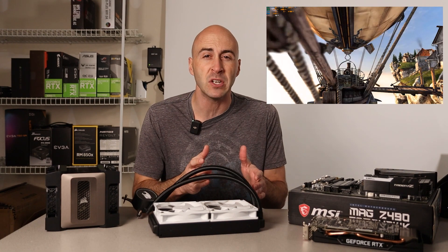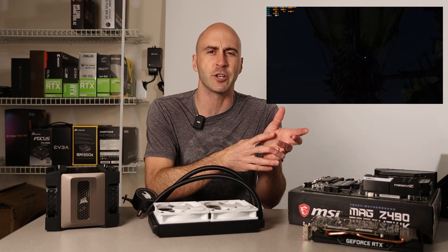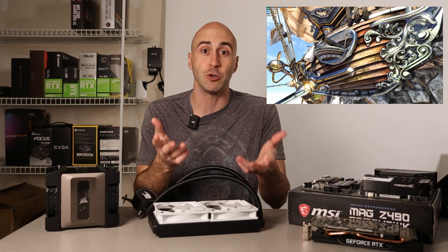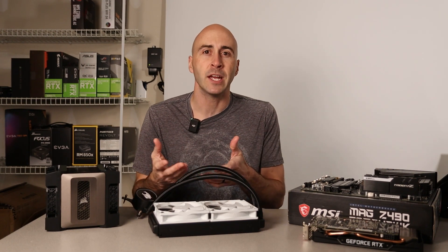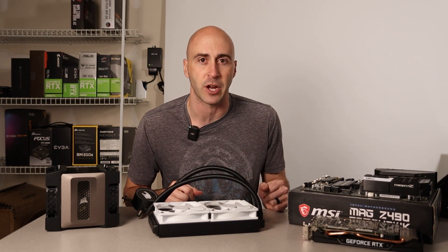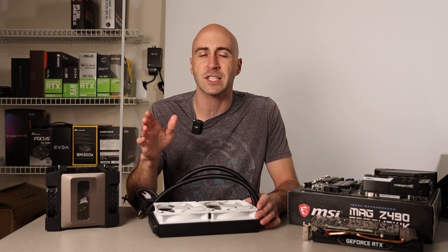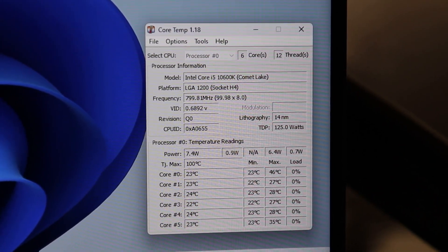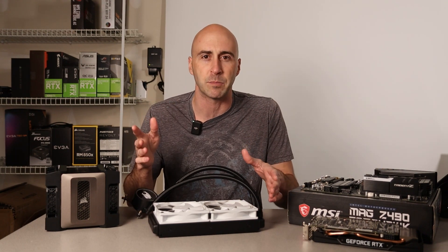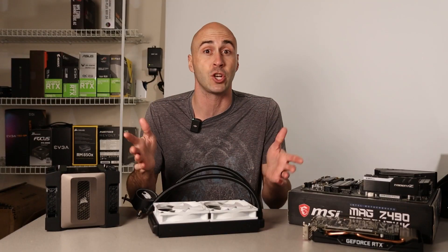Another thing you can do is download Unigine Heaven, a synthetic benchmark that kind of looks like you're playing a game but just runs through the test on its own. So rather than playing a game and trying to monitor temperatures with Afterburner, you can just run Unigine Heaven and it'll play through for you while you monitor temps. While Unigine Heaven or Cinebench is running, you can use CoreTemp and Afterburner to monitor your CPU temps. When there's no load on your system, your CPU should not be going over about 40 degrees Celsius — I've seen it as low as 23 to 25°C, usually in the 30s.